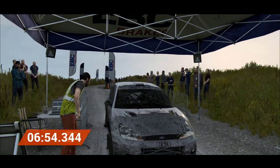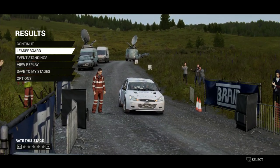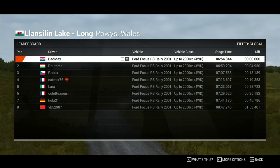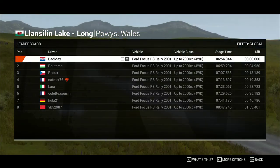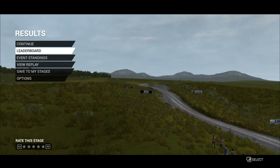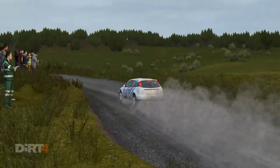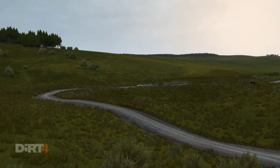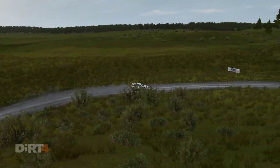That went really well. Great stage, good work. That went really well. That took a while.